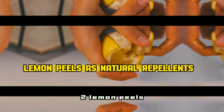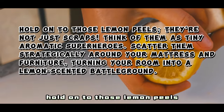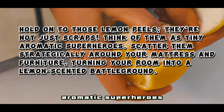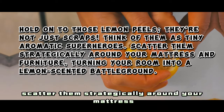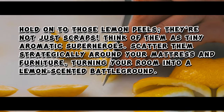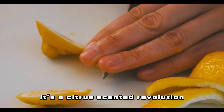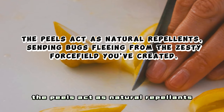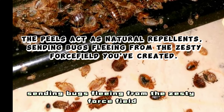2. Lemon Peels as Natural Repellents. Hold on to those lemon peels — they're not just scraps. Think of them as tiny aromatic superheroes. Scatter them strategically around your mattress and furniture, turning your room into a lemon-scented battleground. It's not just pest control, it's a citrus-scented revolution against those unwelcome bedbug invaders. The peels act as natural repellents, sending bugs fleeing from the zesty force field you've created.